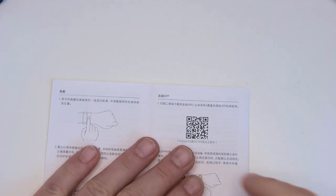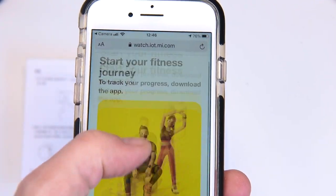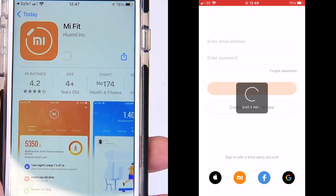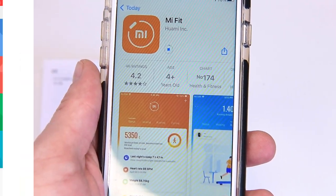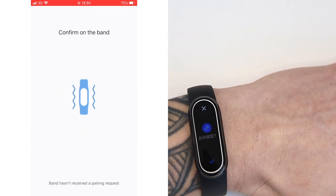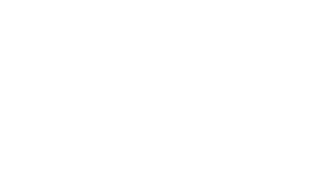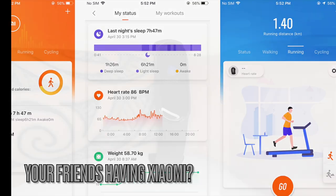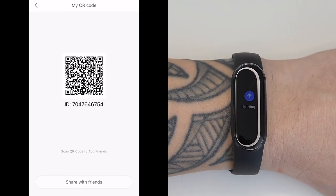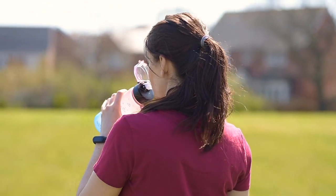The Mi Smart Band 6 connects to the Mi Fit app, which has a clean design and is easy to navigate. Linking the watch is a simple matter of setting up a Mi Fit account with some basic data: name, age, height, weight, and gender. If any of your friends own Xiaomi fitness trackers, you can connect your accounts by scanning a QR code within the app, allowing you to see their activity and sleep data — but sadly that's where the social functions end.